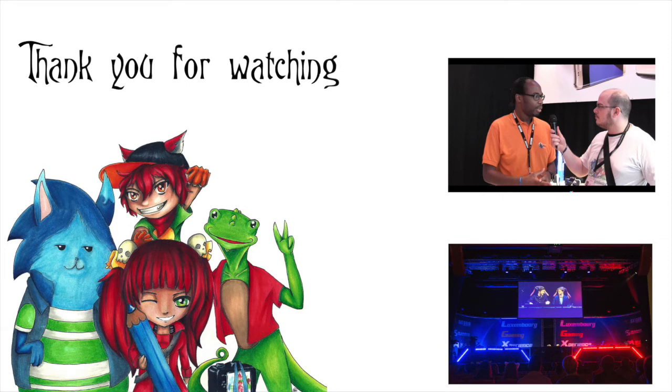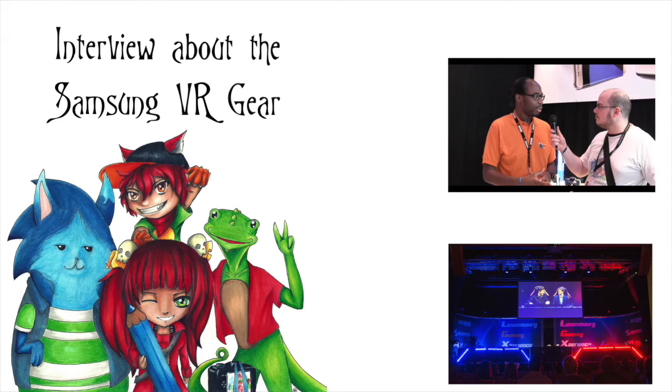Well, that's it and I say thank you for the interview and have fun. Thank you.